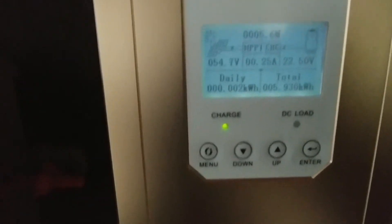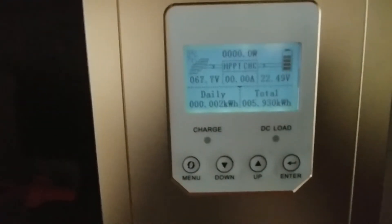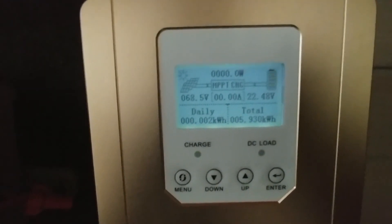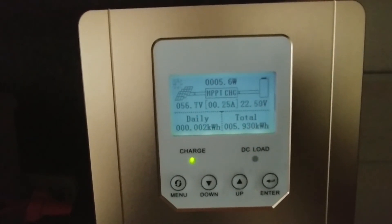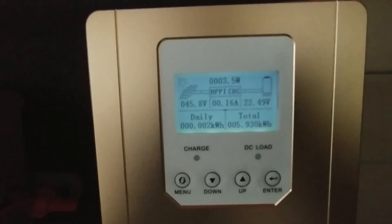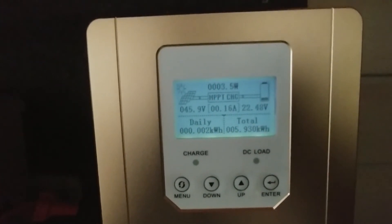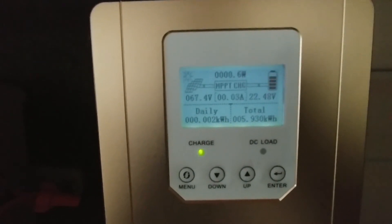I'll be getting three more LG solar panels and take this SunnySky up to its max. I highly recommend it — I'm loving it so far. It comes online much faster in the morning, with only 670 watts of panel on it, versus the Flexmax 80 with 1560 watts.